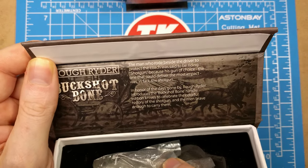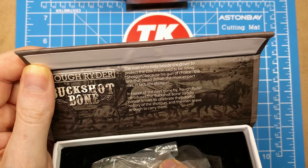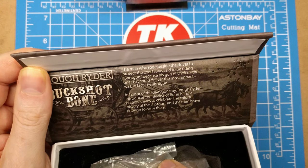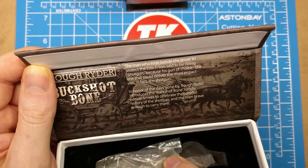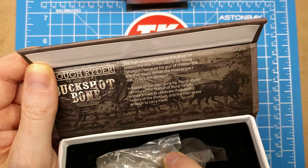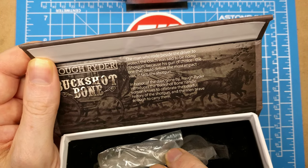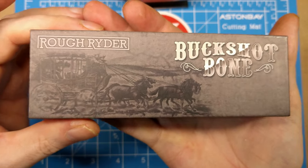Let's read this little blurb here. It says the man who rode beside the driver to protect the coach was said to be riding shotgun, because his gun of choice — the one that would deliver the most impact — was in fact the shotgun. In honor of the days gone by, Rough Rider introduced the Buckshot Bone handle edition knives to celebrate the colorful history of the shotgun and the men brave enough to carry them.